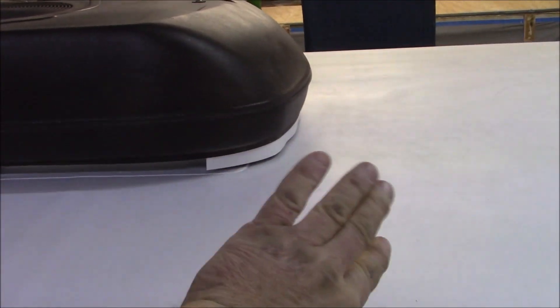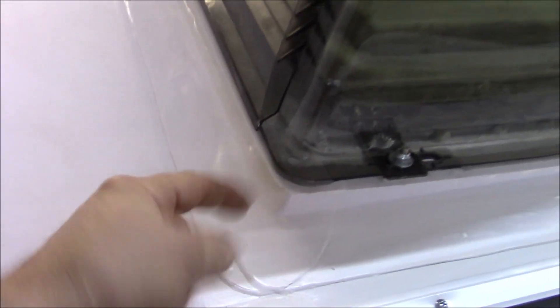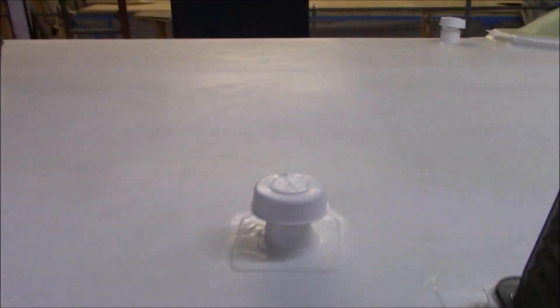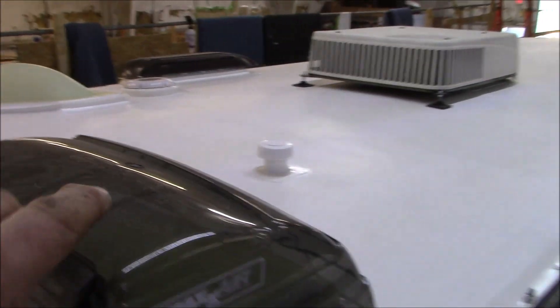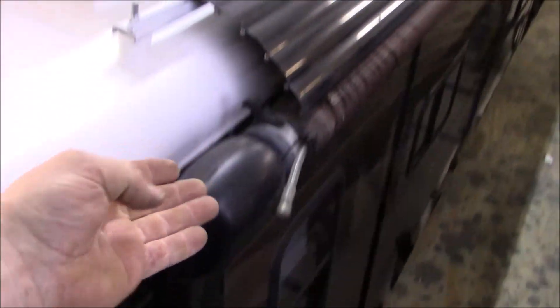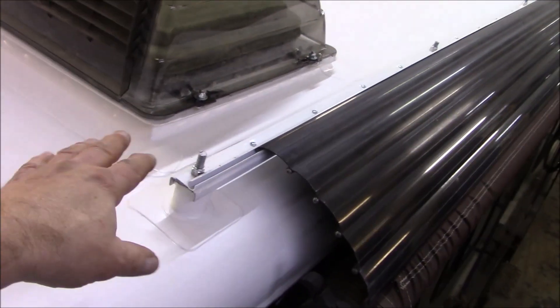We get our counter flashing up underneath the AC right here. The purpose of that piece: when water comes down — even while you're traveling and wind is blowing — if that counter flash wasn't there, water would trickle into the foam gasket. We don't want that, so we put counter flash so the water drips below the curb and washes out. All of this is heat welded — the plumbing cap too. If a tree branch popped that off, it's all sealed and would just drain into the holding tank.